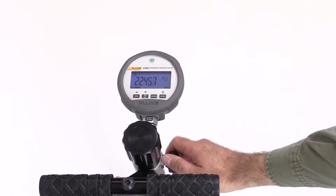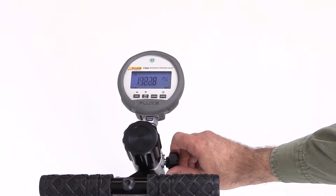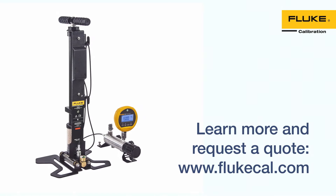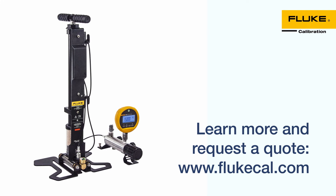When you have completed the tests, open the vent valve to release all the pressure that may be built up in the pump. The 700 HPPK pneumatic test pump kit is the rugged, portable way to generate pressure in the field quickly and easily. For more information, visit us on the web at flutecal.com.